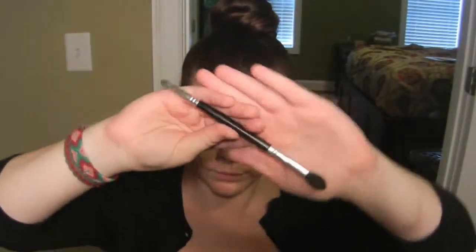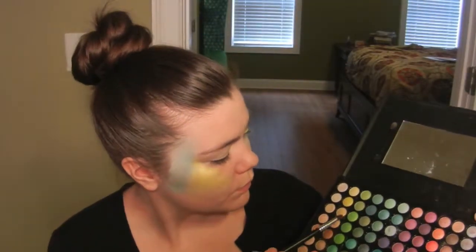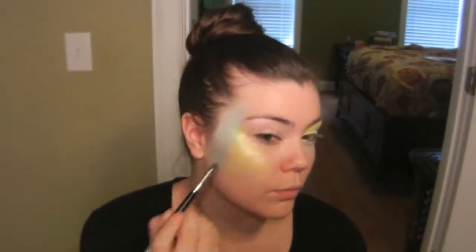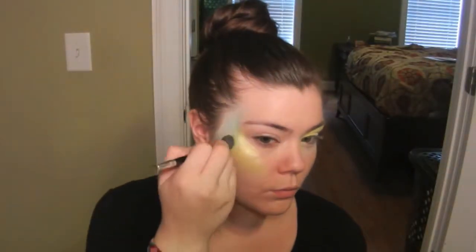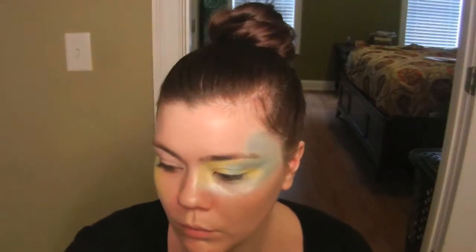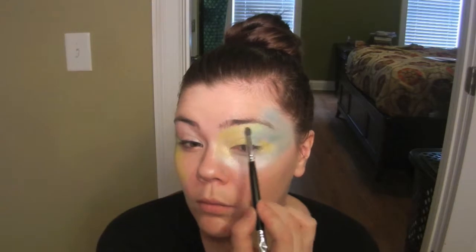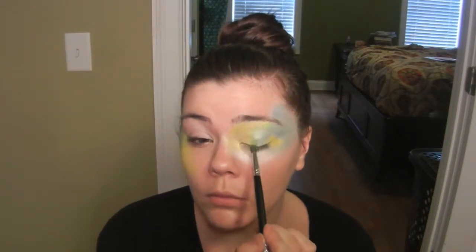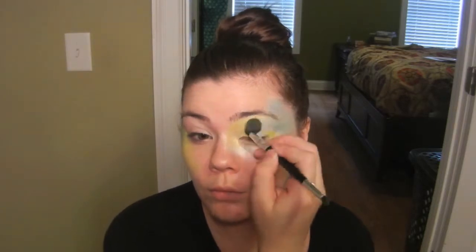Now I'm going to take my double-ended blending brush and go in with a green color. The one I'm using is a slime green that is the third one over and third one down. I'm going to place this color anywhere that the blue and yellow meet up together, and I'm pretty much just using it to blend those two colors together. Just continue blending for that more polished look.